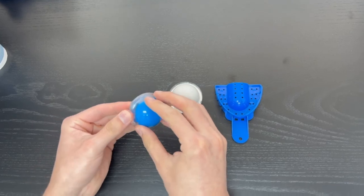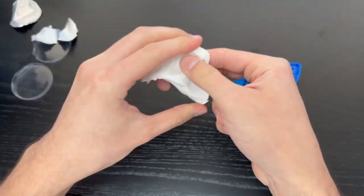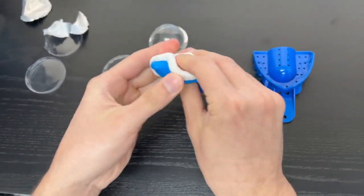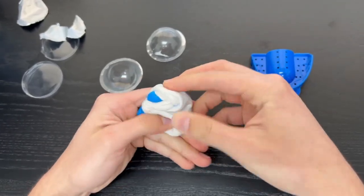Now that you have everything out of the package, go ahead and take out the putty from each container. Put both of them in your hand and go ahead and mix it very well. Mix until there are no white streaks and there is a uniform blue color.